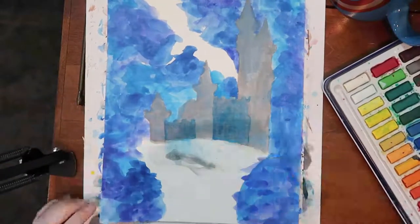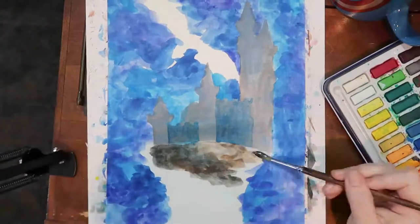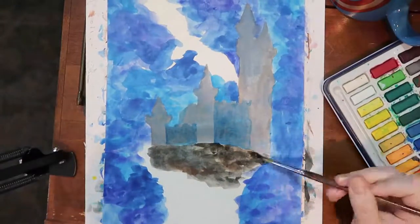My cats are fighting. I'm a little distracted. The little one rolled over. Everything's fine.